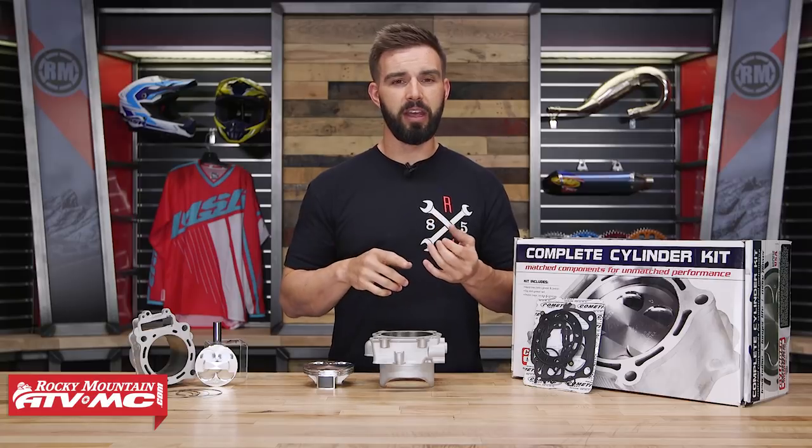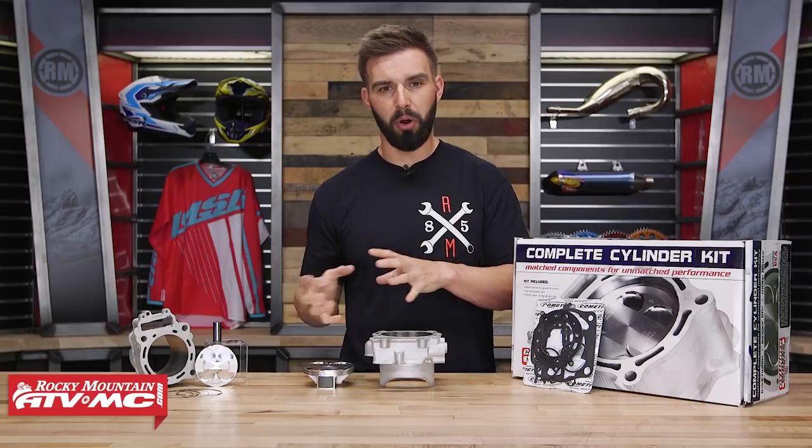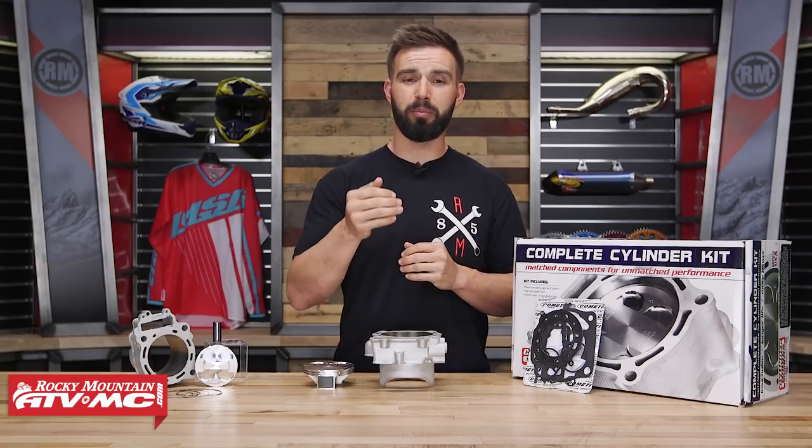So when you're installing these, there's no machining that you have to do, there's no modifications. You're just going to take your OEM components off, bolt this kit on, and you're going to get added performance.